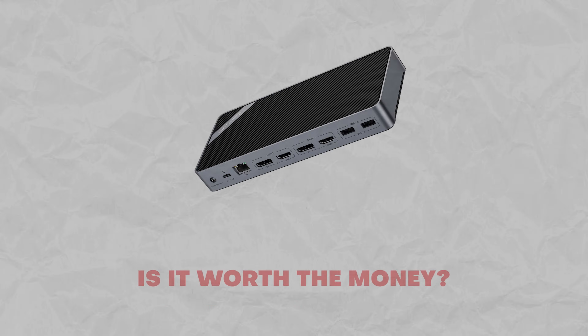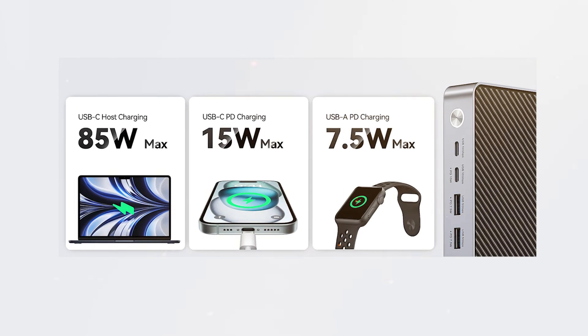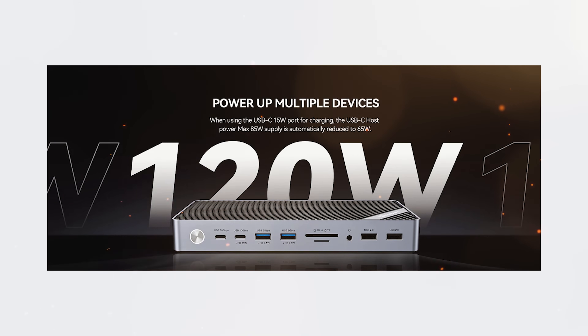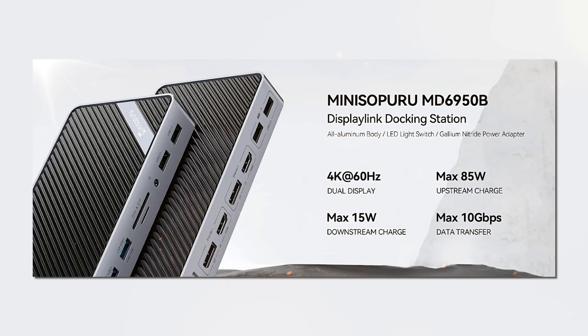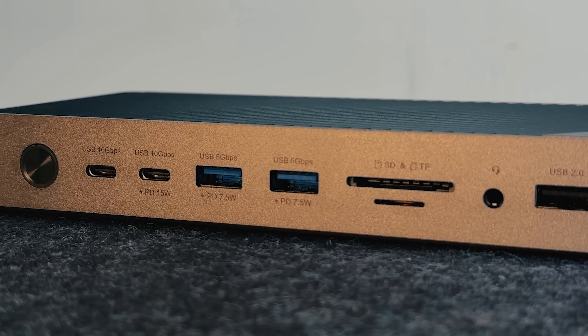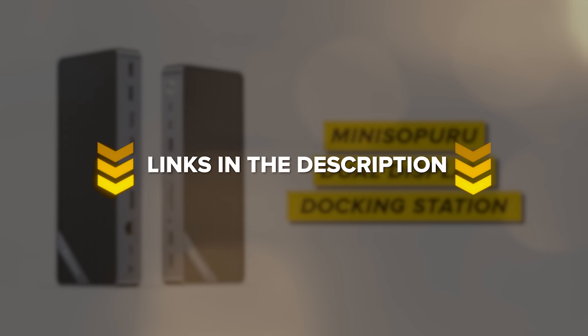At first I had my doubts, but this docking station changed my mind and really won me over. When you see how well it adapts to laptops — whether they have USB-C or USB-A ports — you will be impressed by its smooth performance. It turns a single USB-C connection into a bunch of useful ports and features. If you have had to use two or three docking stations to handle multiple monitors, you know it can be a real headache. That's why I would recommend the MiniSapuru Dual Display Docking Station. Considering it's a 17-in-1 docking hub, the pricing from MiniSapuru seems quite reasonable. That's all about my MiniSapuru Dual Display Docking Station review — check out all the links in the description below. Thanks for watching, until next time!